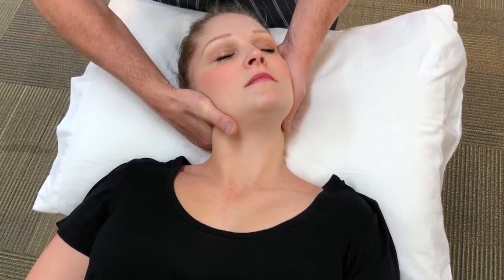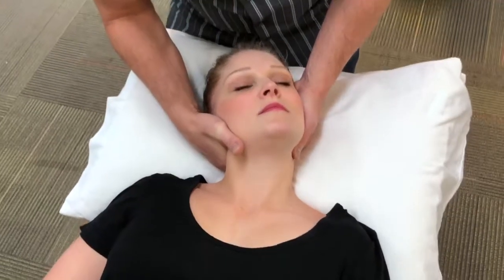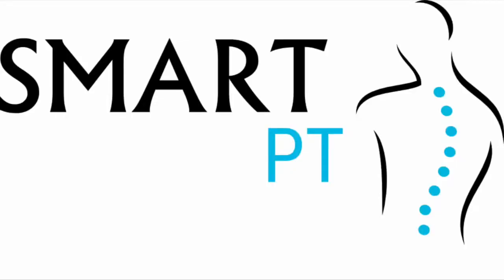Then you're going to line up your arm with the direction of force that you intend to apply, and you do a low amplitude, high velocity thrust in an inferior posterior direction at C4 on 5.